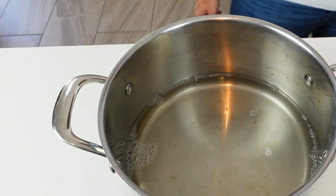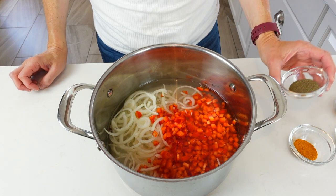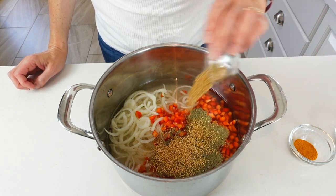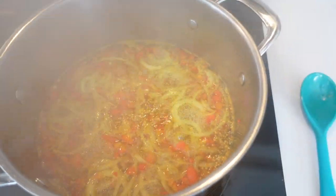Next, in your saucepan combine all the other ingredients: four cups of vinegar, two cups of sugar, your two cups of onion, one cup of diced red peppers, and all your spices — one tablespoon of celery seed, two tablespoons of mustard seeds, one teaspoon of red pepper flakes, and one teaspoon of turmeric. Bring this to a boil and let it simmer for five minutes.